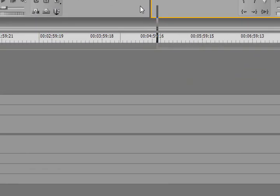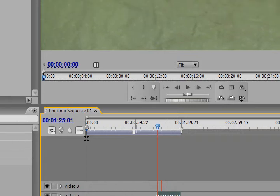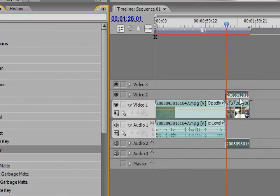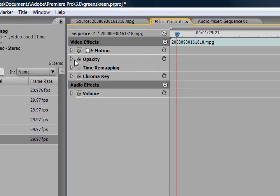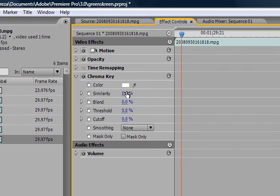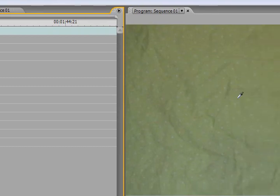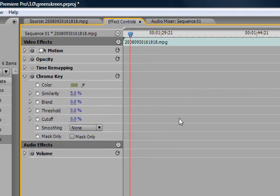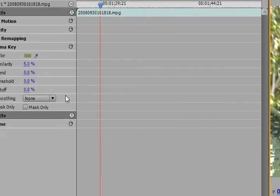We want green screen. Now I have a horrible green screen with little white polka dots, so this might not turn out very well. What you're going to do is select the video that you want to green screen, go to Video Effects, go to Keying, then Chroma Key. Then go up to Effect Controls, go to Chroma Key, and select the little dropper tool and come over — there are many different shades of green. I'm just going to drag the similarity.